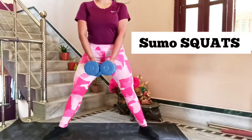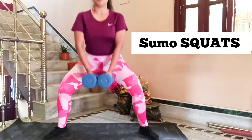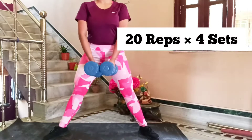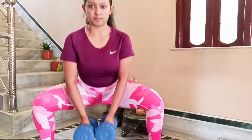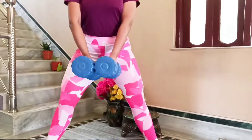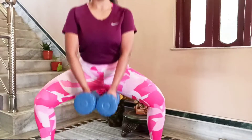Now the second exercise is sumo squats — a very good exercise that works on your inner thighs and quad muscles. It's great for toning your inner thigh area. We will be doing 20 repetitions for 4 sets.